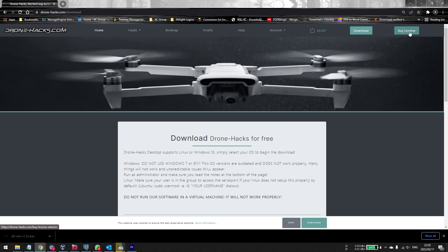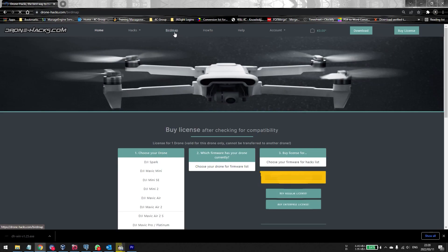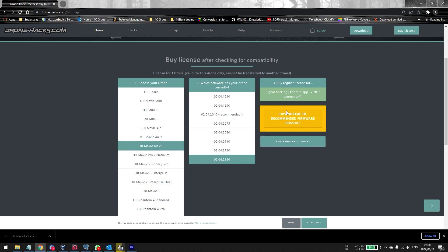If you've never done this before, click on Account and create yourself an account. I would always just go ahead and use a generic Gmail account and a generic password, because the license will get linked to the serial number of the drone. If you sell the drone or crash it and get a new drone, you'll have to buy the license again. The easiest way is to go to the Bird Map, click on the Air 2S, and check your current firmware.